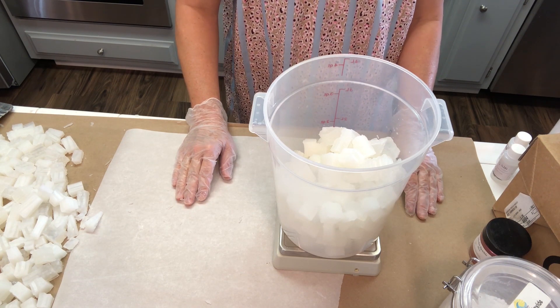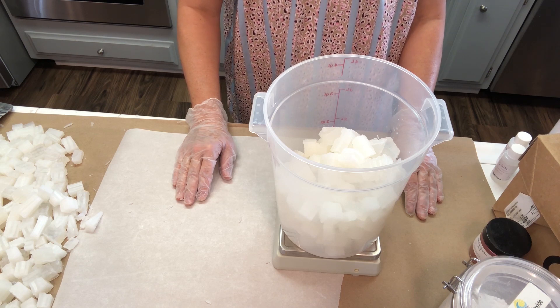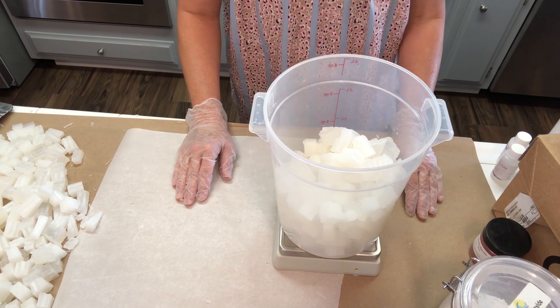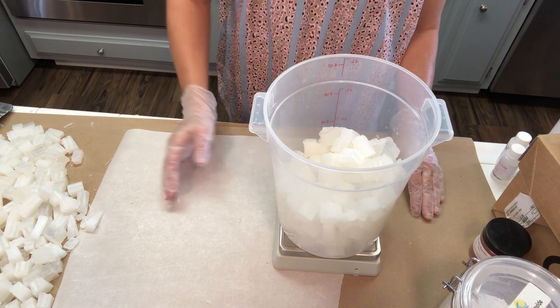It's really important not to do this part too fast. If you melt your soap and it gets too hot, you're going to ruin your soap base — it'll get scorched, turn off color, and just won't look as nice. So we're going to go in one-minute to 30-second bursts as it gets closer to being fully melted. I'll bring you back when the soap is melted down.